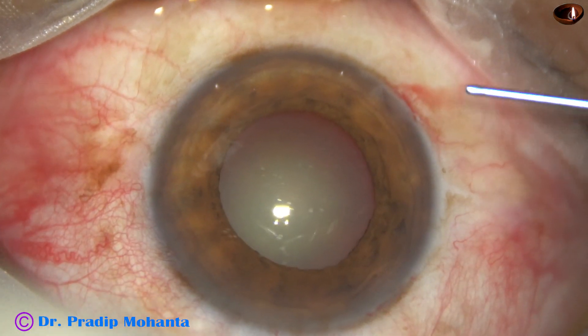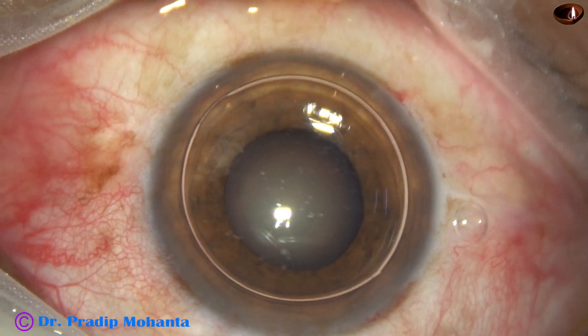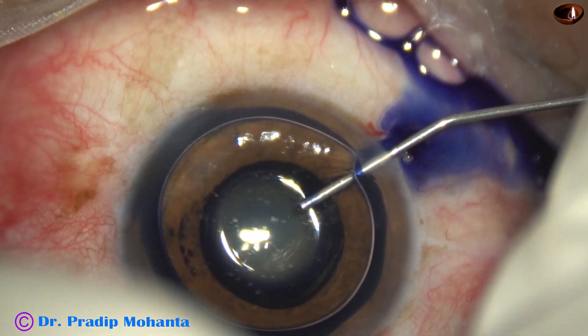And now an air bubble is injected into the anterior chamber. And then trypan blue dye is applied over the anterior capsule.